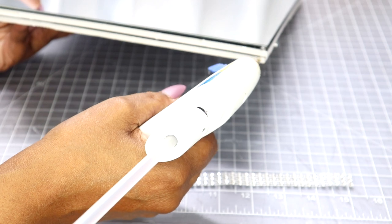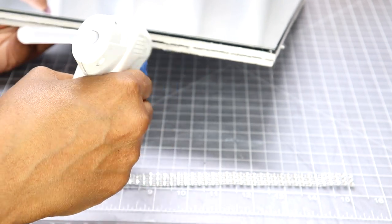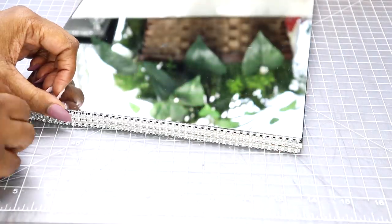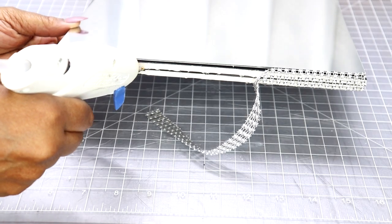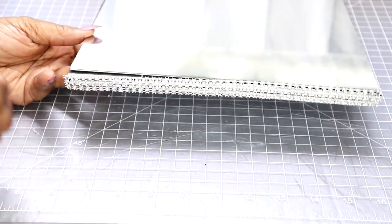Now it's time to apply the bling wrap to the outer perimeter of the larger mirror.